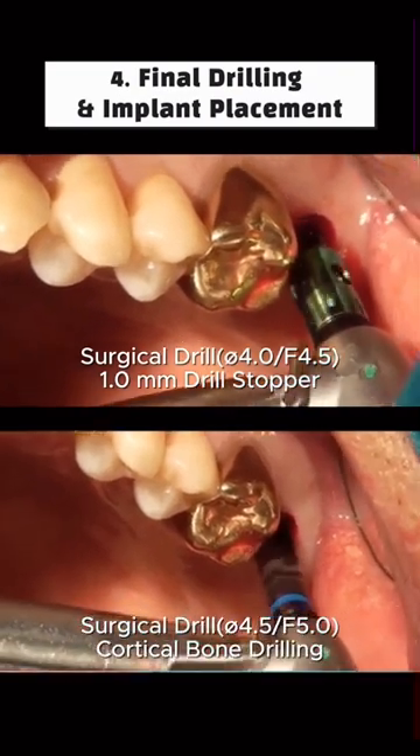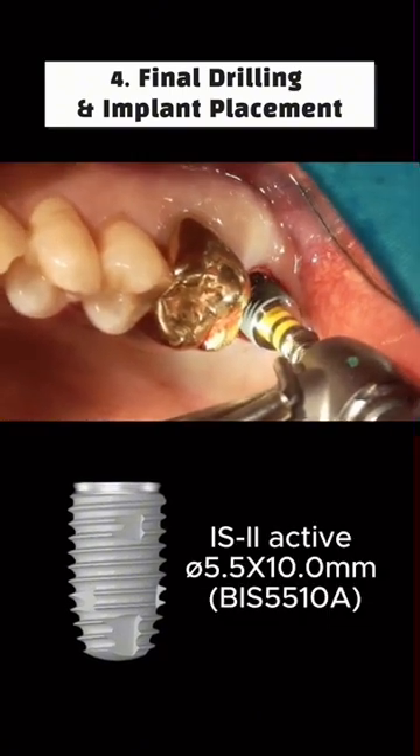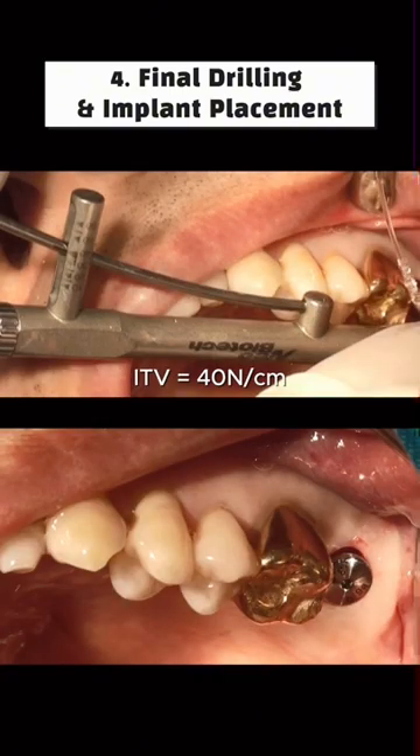The graft was spread laterally using the SCA kit bone inserter and spreader. After final drilling with the master kit, the IS-2 implant was placed into the grafted bone in the maxillary sinus. The ITV measured 40 Newton per centimeter, and the healing abutment was connected.